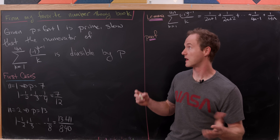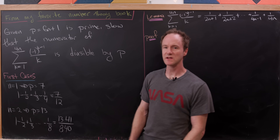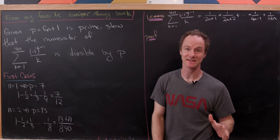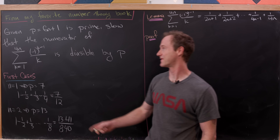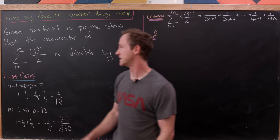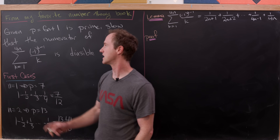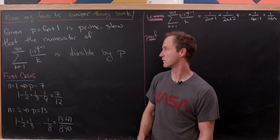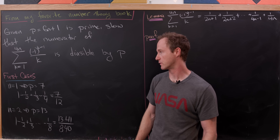Today I've got a nice number theory problem from my favorite number theory book. Let's suppose that we have a prime p of the form 6n plus 1. What we'll show is that the numerator of this alternating harmonic series — the sum as k goes from 1 to 4n of minus 1 to the k minus 1 over k — is divisible by that prime.